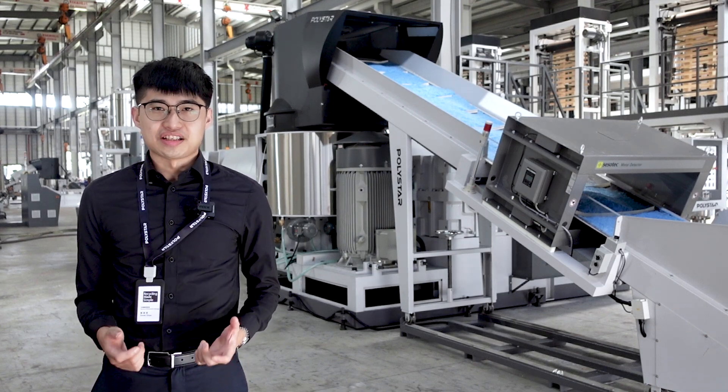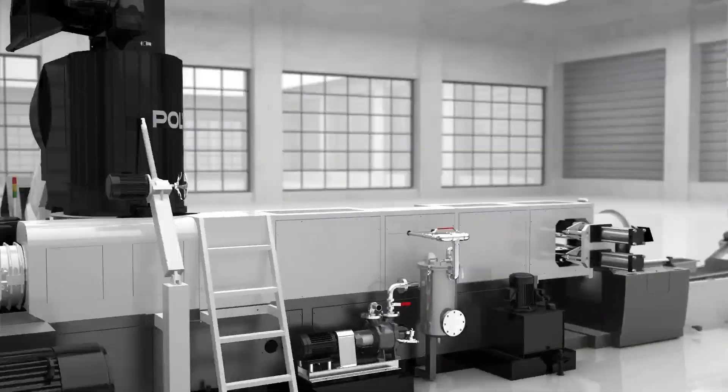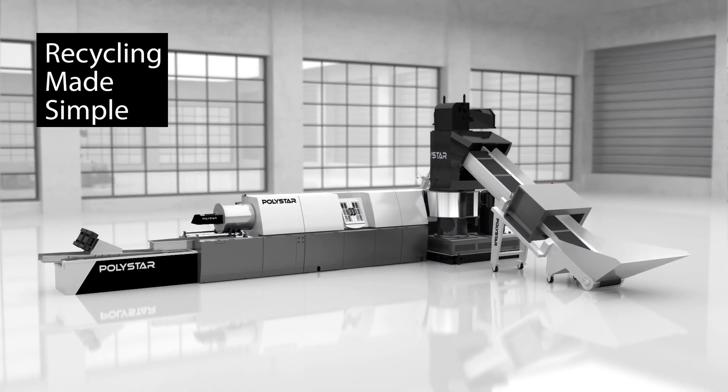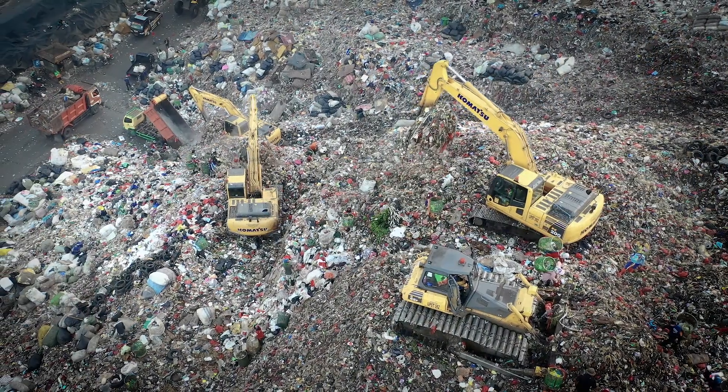Do you realize that a lot of waste is generated during the production of film and bags? These wastes are often clean and without any contamination. It would be a shame if they ended up in landfills.